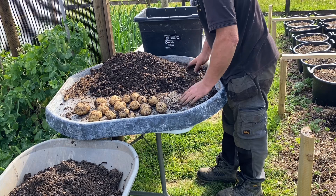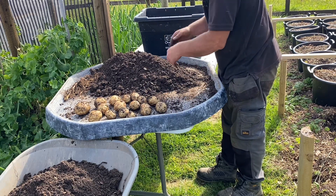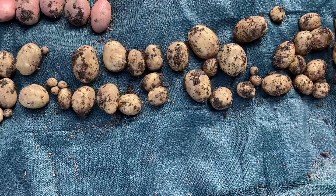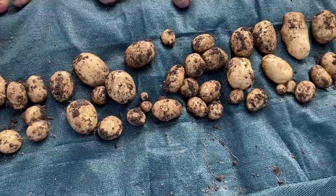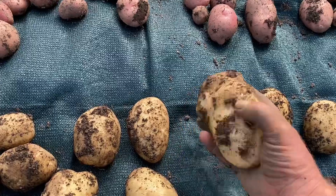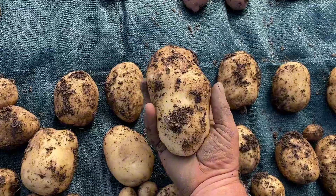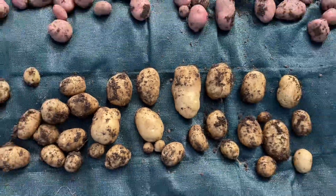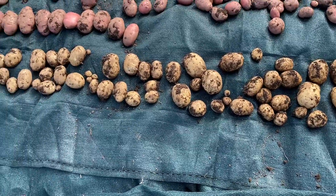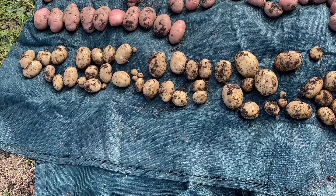Right, that's the Maris Piper — not so many, but I got a big one here. I don't know if it's quite as big as yours, but yeah, I reckon I can get six potatoes out of that beauty. Let's go on to the Marifoma.